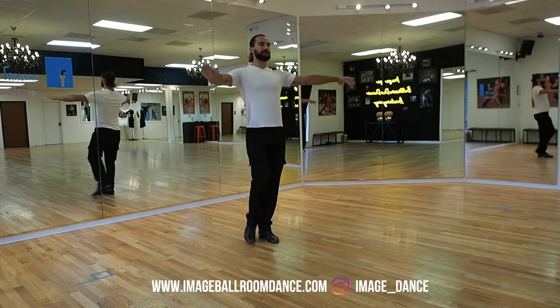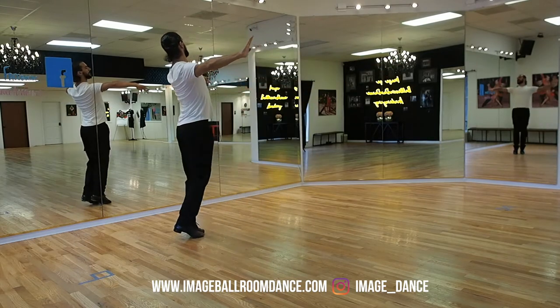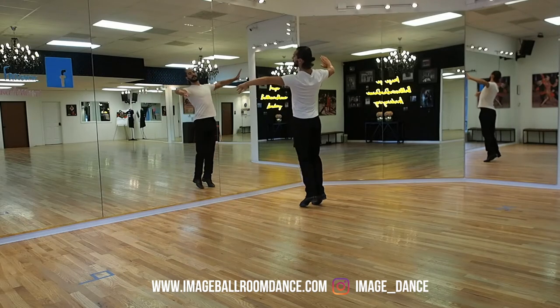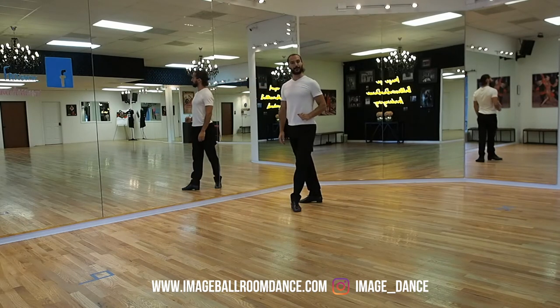Sit on the left leg at the end. Let's take a look a little bit faster. We're going to go right, left, right, forward with the left, left, right, finish on the left. And this is your footwork.